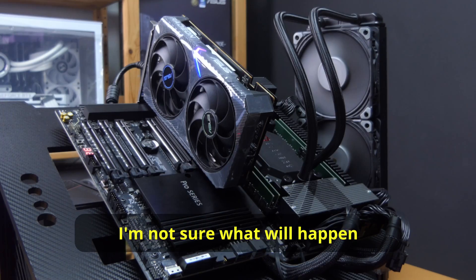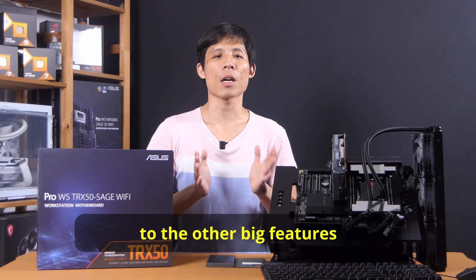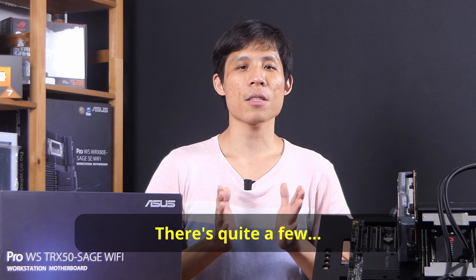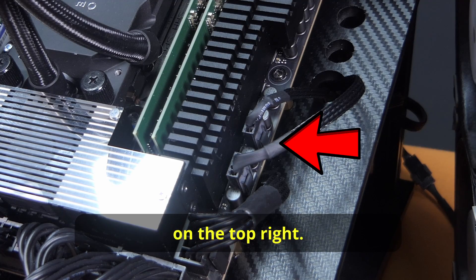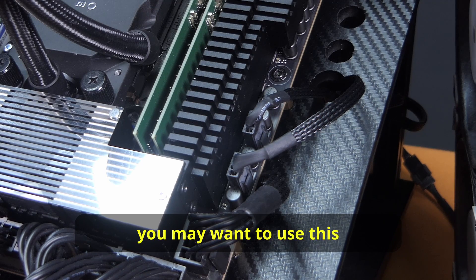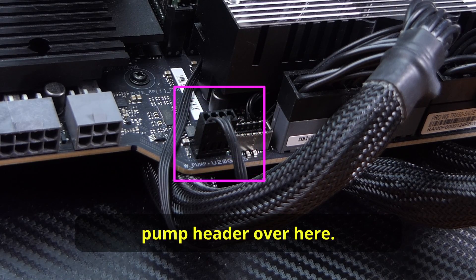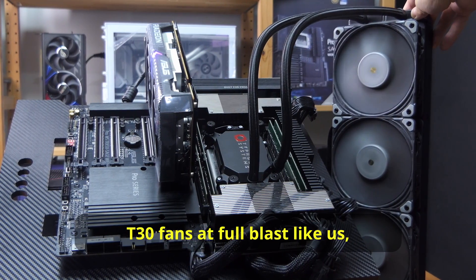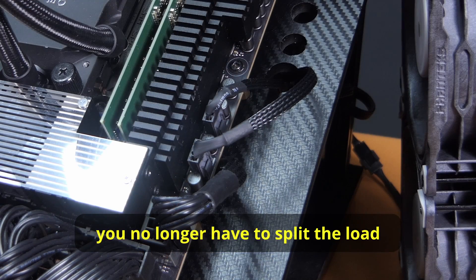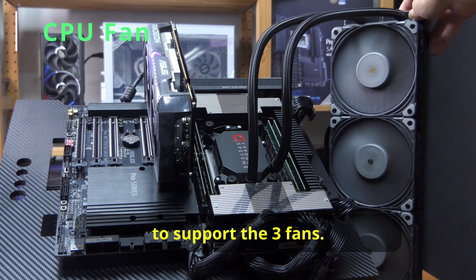I'm not sure what would happen if we put in a 7995WX, but I'm very sure we can look forward to that. Before we go on to the other big features, I'm going to mention some headers and ports. You wire up your CPU coolers using the CPU fan headers on the top right. If you have multiple fans, you may want to use the CPU optional fan header. If you have a water block like an AIO, you can use the water pump header. ASUS has increased the amperage on these fan headers, so if you're running three Phanteks T30 fans at full blast, you no longer have to split the load across two headers — one CPU fan header has enough amperage to support all three fans.